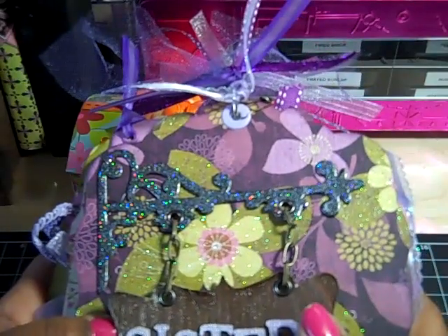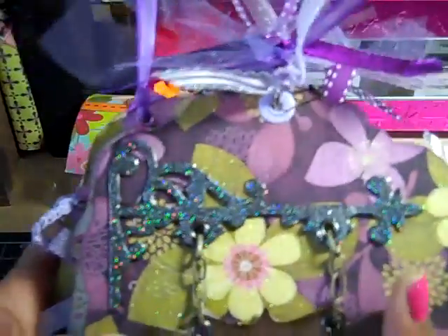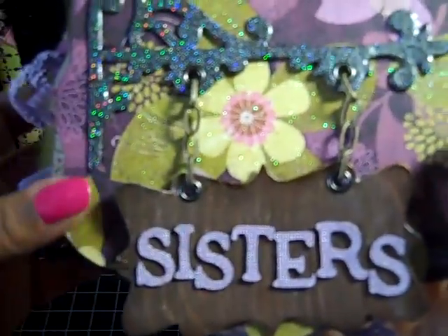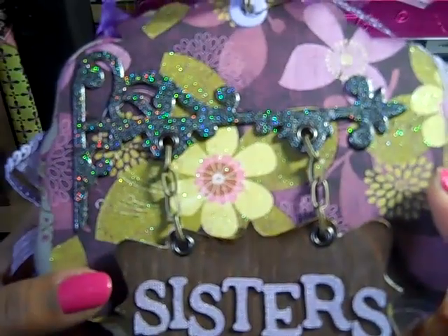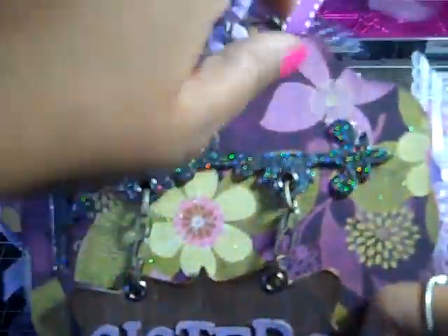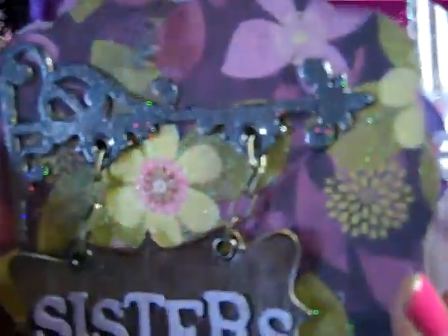Hi everybody, it's Tracy and today I have a new project to share with you. It's a mini album called Sisters, and of course it's about my favorite subjects — my girls. For this album I used the Jasmine Collection by Bowbunny. I have some ribbons and tulle on the binding, and then on a garment pin I have a flower charm.